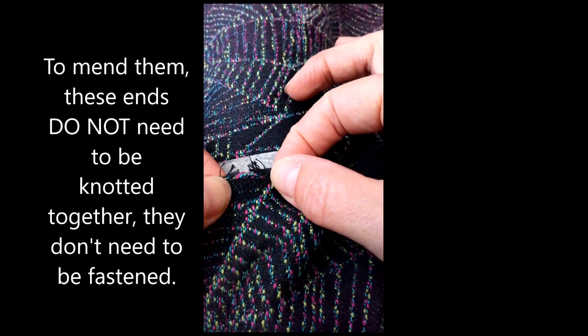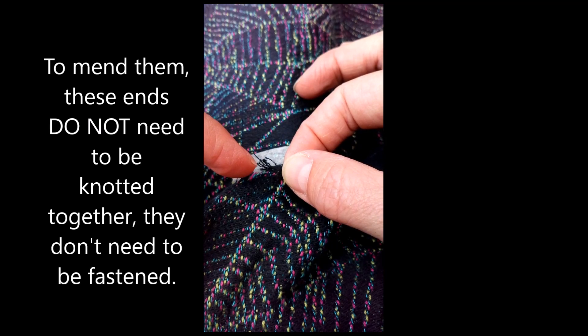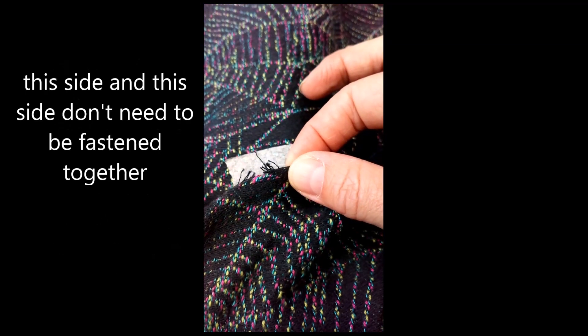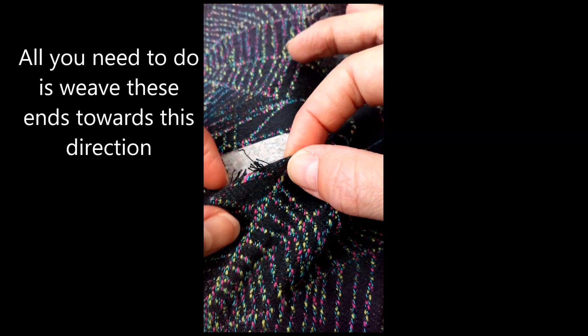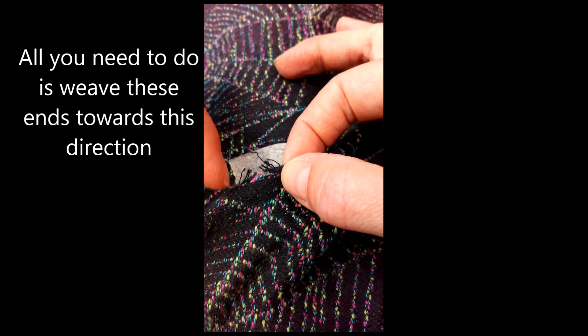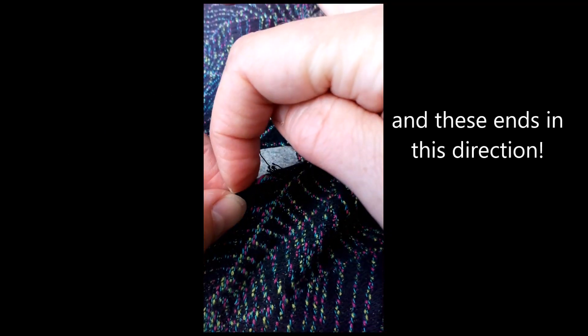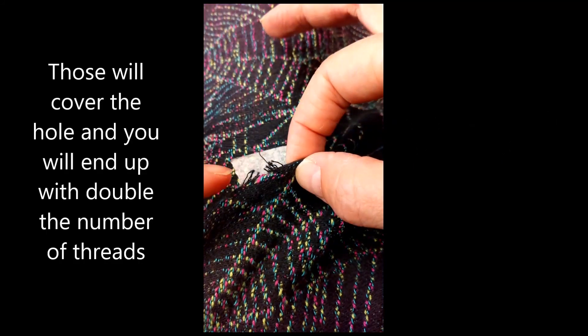To mend them, these ends do not need to be knotted together, they don't need to be fastened. This side and this side don't need to be fastened together. All you need to do is weave these ends towards this direction and these ends in this direction. Those will cover the hole.